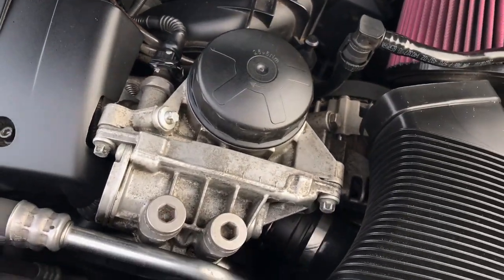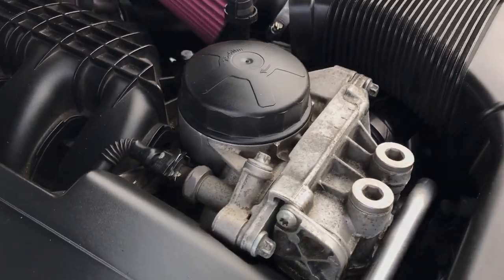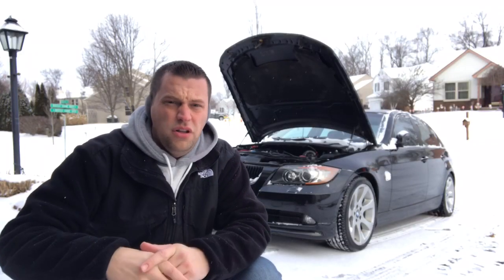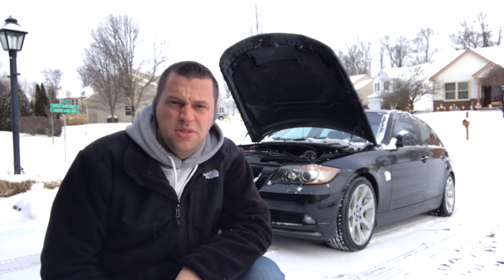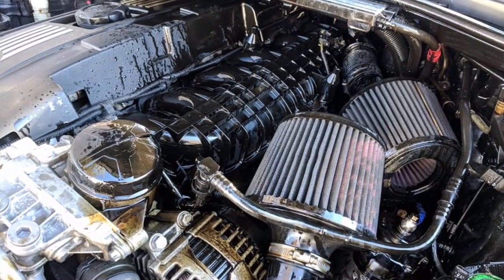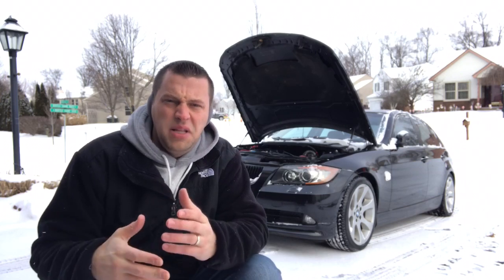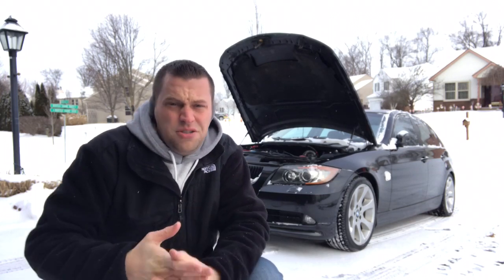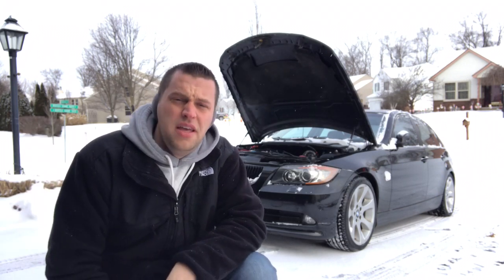I'm starting to see the oil filter cap itself busting a hole right out the side, therefore getting oil all over your engine bay and everything else — just like what you see here. There's nothing technically causing this; it could be pressure, or it could just be overall BMW typical plastic that wears over time and just cracks and breaks.